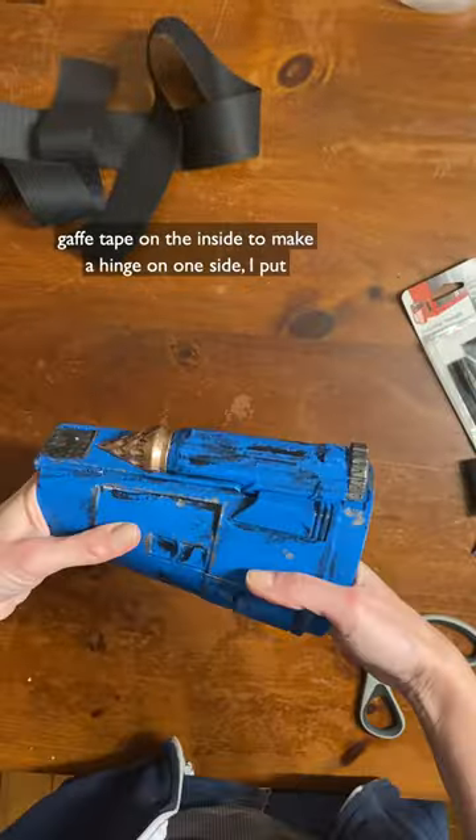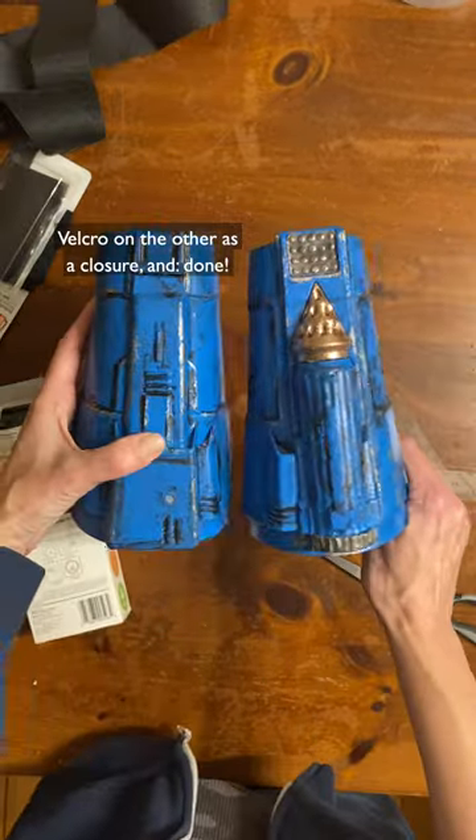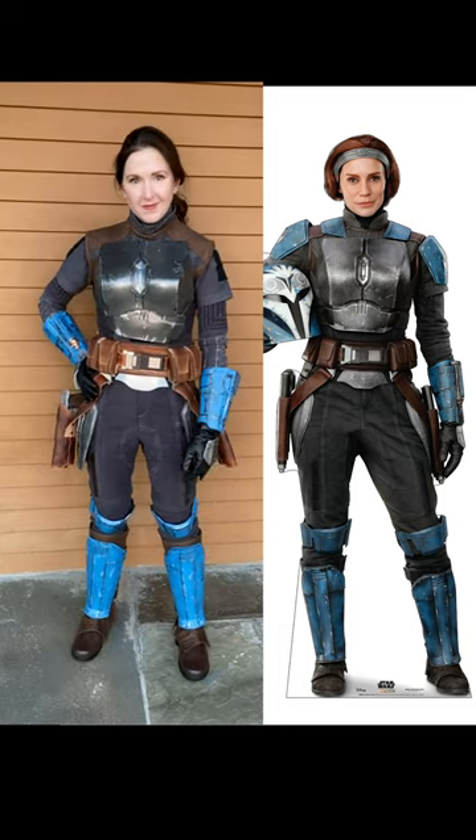Last step, I just used gap tape on the inside to make a hinge on one side and put velcro on the other as a closure and done! All that's left armor-wise is the edge of the shoulders. Let's go!